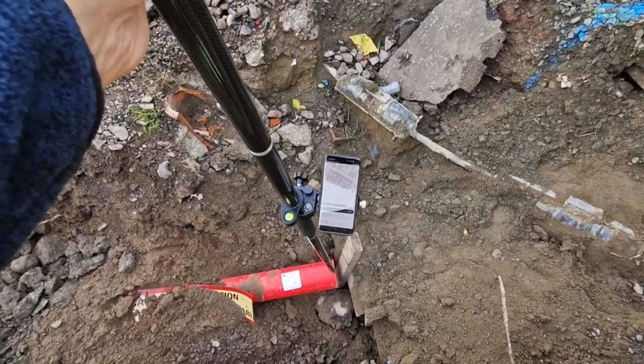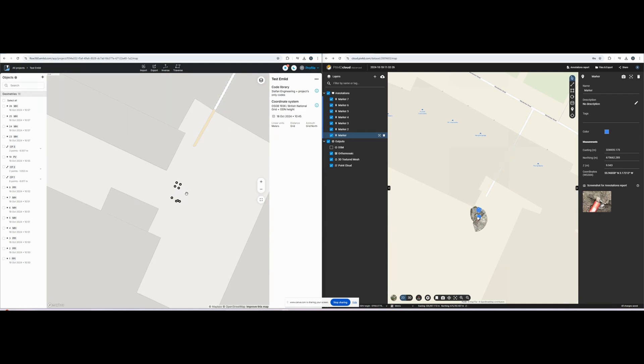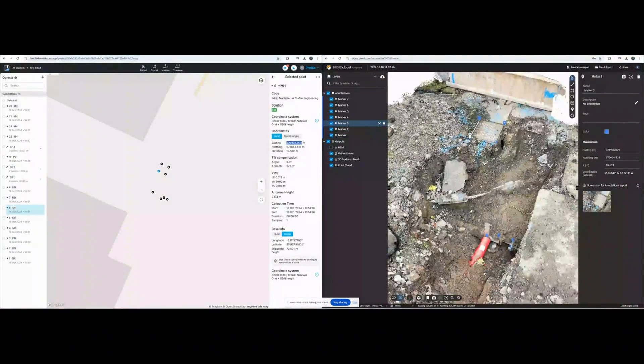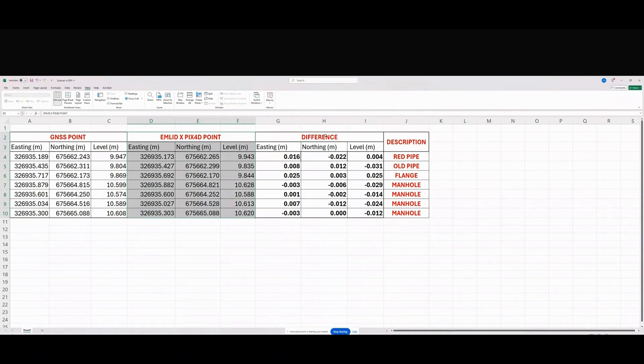I went to one of my sites and surveyed several critical points with a GNSS receiver and detail pole, as I would normally, then scanned the same area with this kit and compared the results in the office. On the left of the monitor you can see the point survey in Emlid Flow 360, and on the right is the same area scanned in Pix4D Cloud in 2D view. I made annotation points in Pix4D Cloud for the same elements I surveyed classically with GNSS and copied the coordinates into an Excel spreadsheet to compare them.